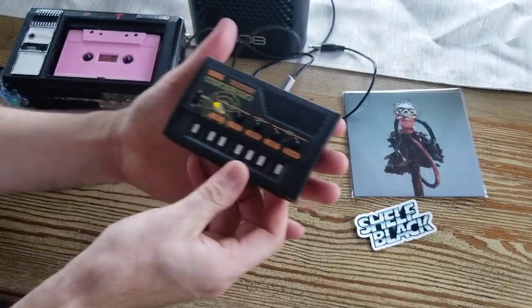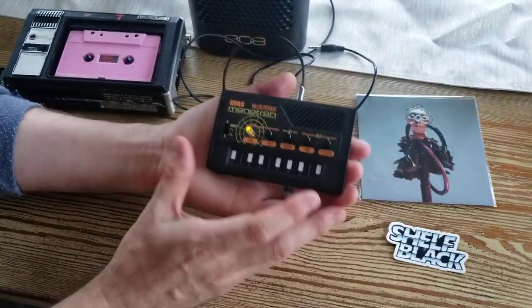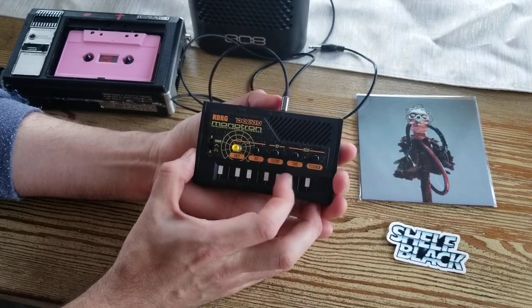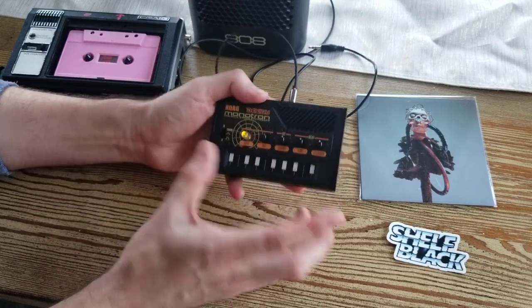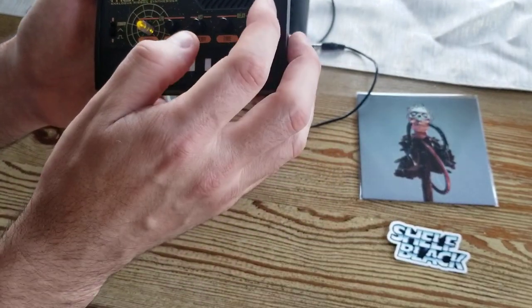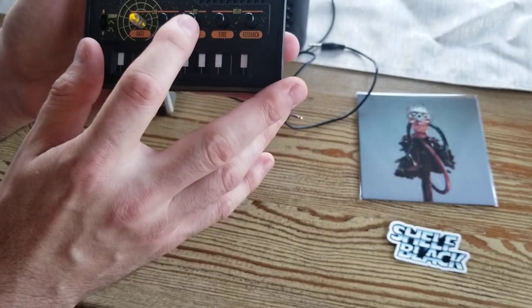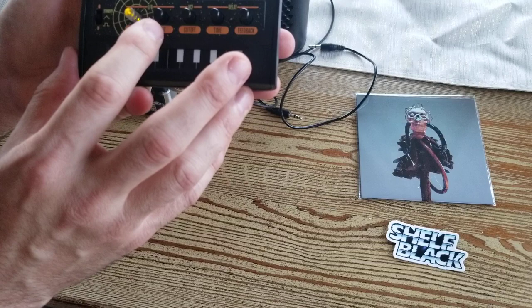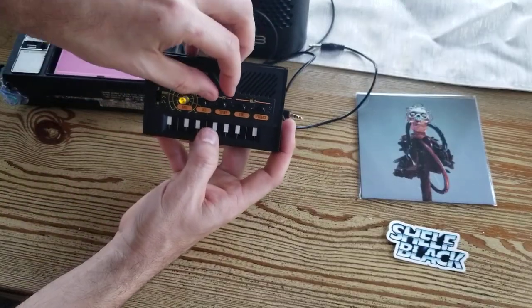First, let's show you the Korg Monotron Delay. At its essence, this is just a ribbon synthesizer. The fun is all in these little knobs here. You've got your delay, your feedback knob, your time knob. For the filter, it's the cutoff — your filter sweep. LFO has the intensity and the rate. So I'll show you kind of what some of these do. Here's the filter.